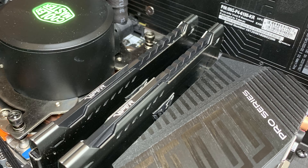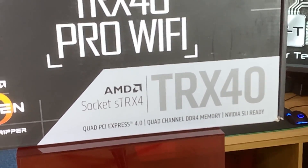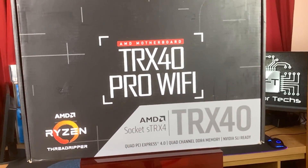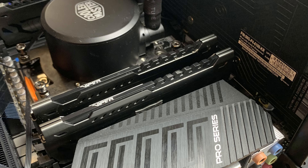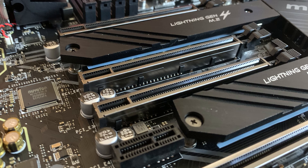It supports memory from 2133 MHz up to 3200 MHz by standard, but you can overclock the memory from 2666 MHz all the way up to 4666 MHz via XMP overclock mode. The memory has to be quad channel, so that means you need to put 4 sticks of memory in there for it to work properly. It has a total of 8 slots for memory, so ideally you want to be putting 4 or 8 sticks in. Maximum memory total is 256 GB.